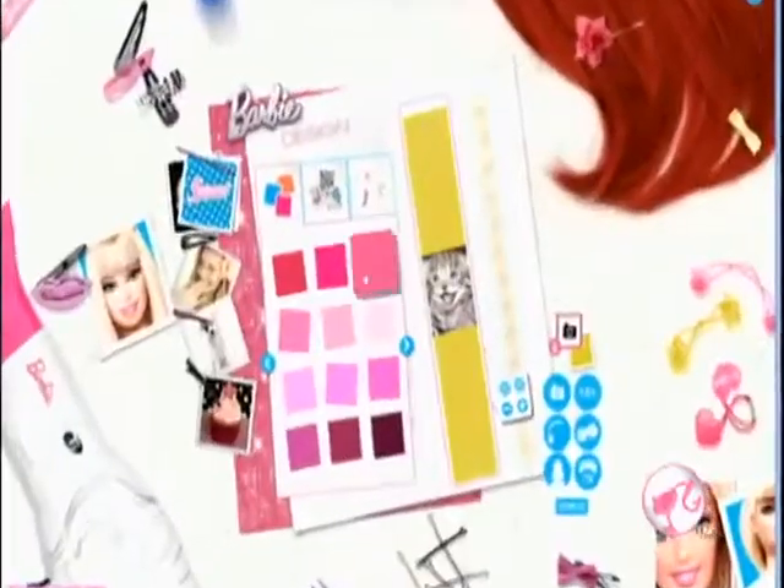Design it. Choose a design — there's hundreds for you to create. Or upload a photo to create even more designs. You're the designer. Print it. It's printer friendly.